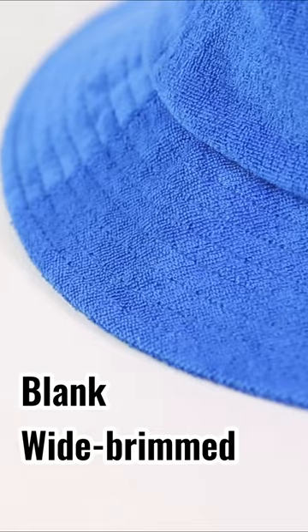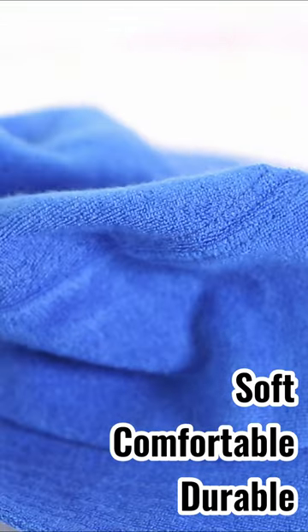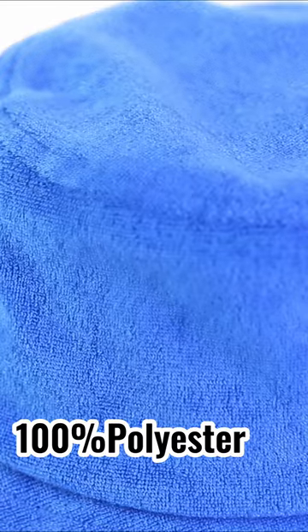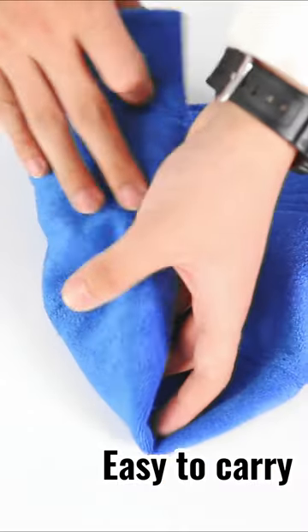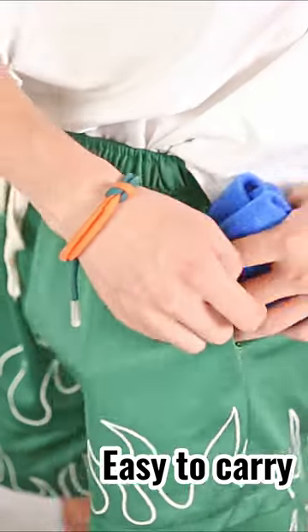The black and white brand cross pocket handkerchief is soft, comfortable, and durable. It's made of 100% pure linen and it's easy to carry — it can be taken in a bag or pocket. There are more than 21 colors available.